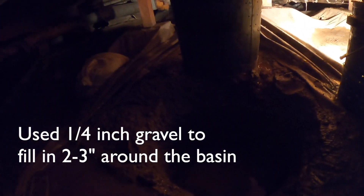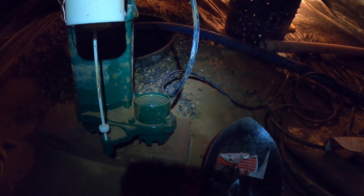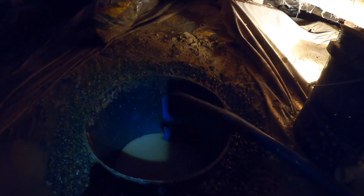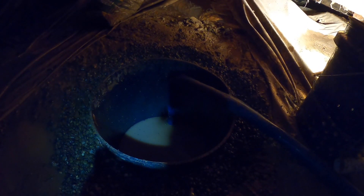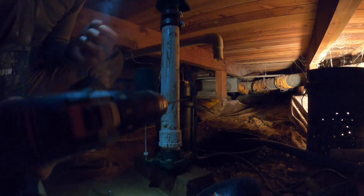Now we're on to hooking up the sump pump. We're going to get this check valve — I'll show it in a second — off of the riser. I'll drill a little weep hole, which everybody says you need to do for the life of the pump, and then get the riser after the check valve hooked on right there. It's actually a pretty simple project — simple, just arduous.